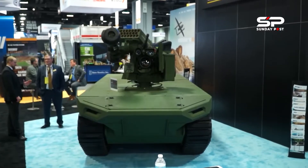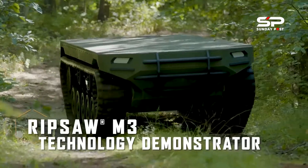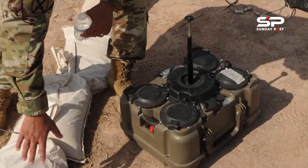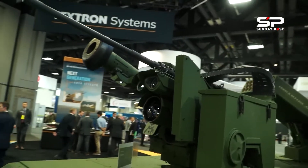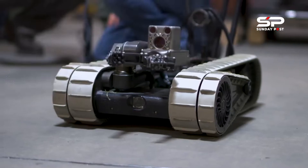Ground robotic technology systems are designed as the wingmen of the battlefield. As technology advances, so does our ability to protect soldiers. Unmanned ground robotic platforms give soldiers the boost and assistance they need to continue the fight. These systems have developed multiple ground robotic vehicles in a variety of sizes, weights, and power profiles.